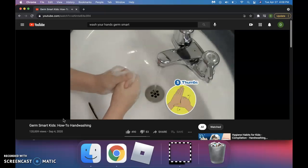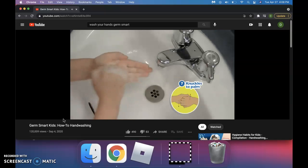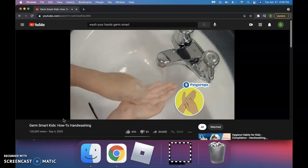Your thumbs — most people forget to wash them, you know. Between your fingers. Then scrub your knuckles to clean your cuticles — that's the part of your skin that's closest to your fingernail. And your fingertips to clean under your nails.